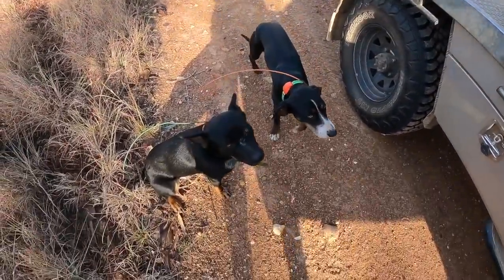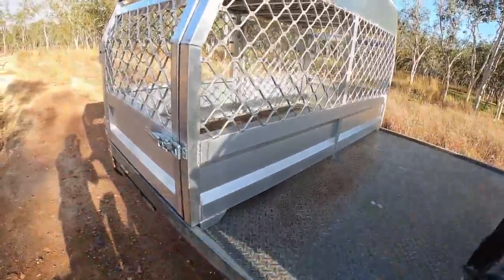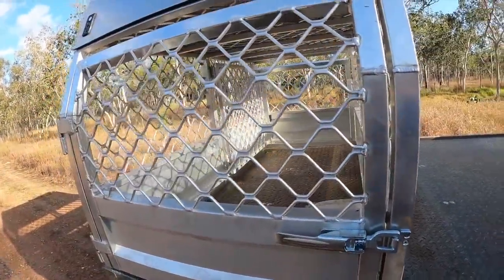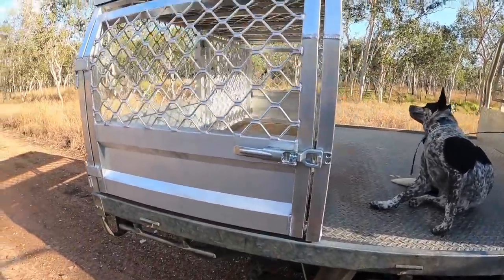I'm about to go out for a hunt, got the young dogs again, got that one pig yesterday. I just thought I'd show you my cage quickly — my brother from Top of the Range Fabrications made this.